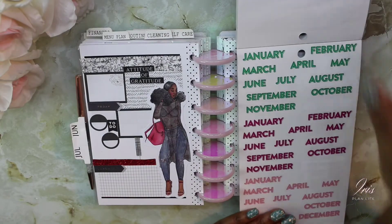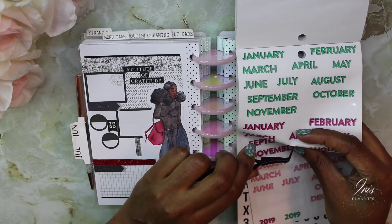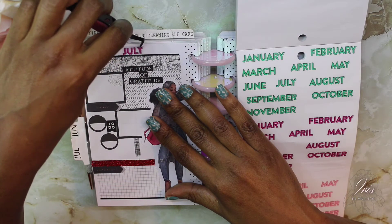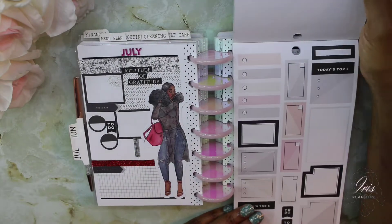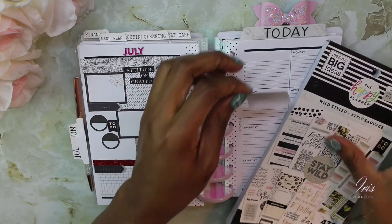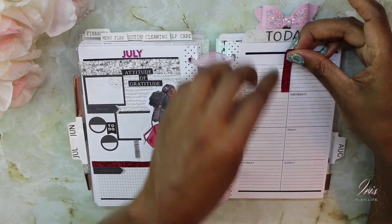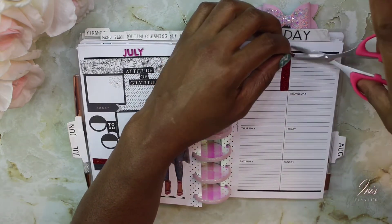Happy memory keeping! I'm just taking this July sticker and adding it to the middle here. Now I'm in the wildstyle sticker book and I want to take this 'today's top three' sticker. I never use this as an actual functioning box — I usually just leave it as decoration — but this time I'm going to try to make it functional. So I'm going to add this strip of glitter red washi.